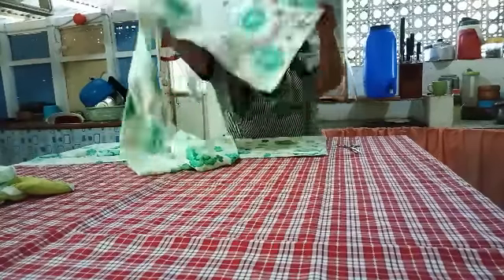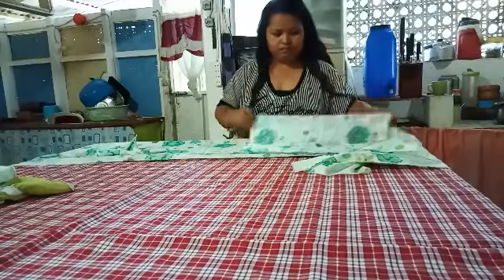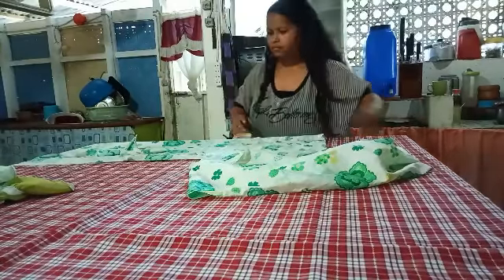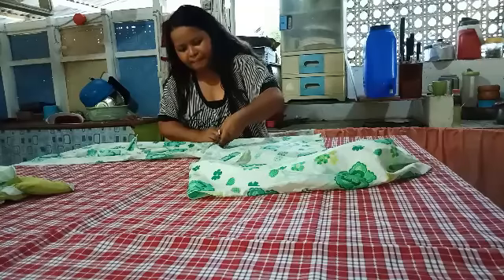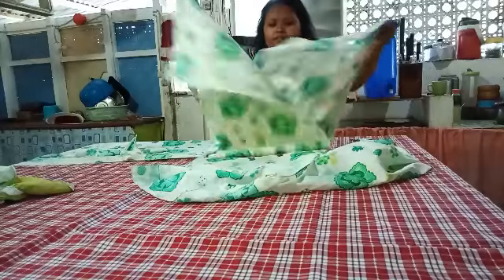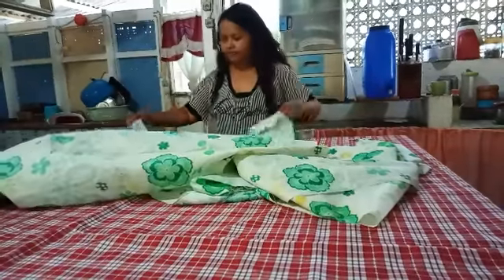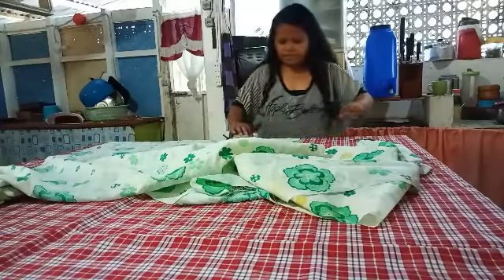Let me show you this one. Here we go. This is going to be a colorful kitchen. I need to cut more here. I just cut the damaged one.